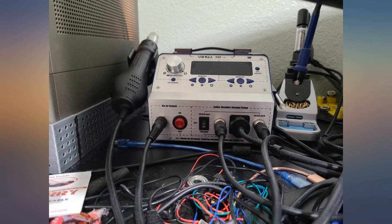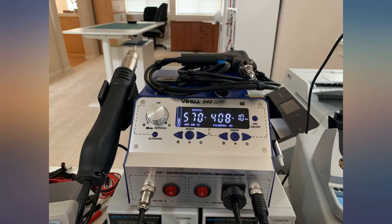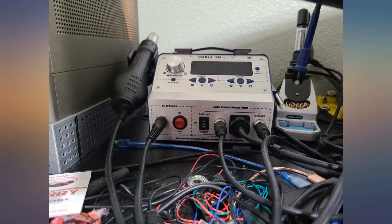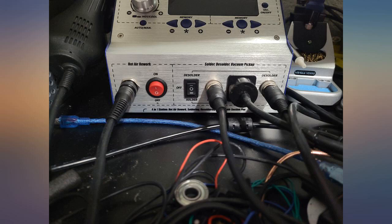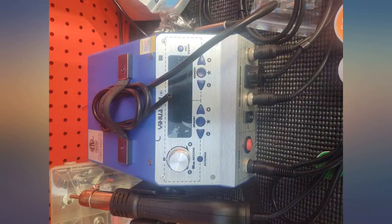Excellent unit. Air blower for heating shrink wrap tubing works well. It takes a little time to heat up but has a nice shutdown safety feature — when you turn the unit off, the air and the gun keeps flowing until the unit is cool enough to not be a hazard. 3 memory temperature presets can be used for various solder types and heat shrink types.